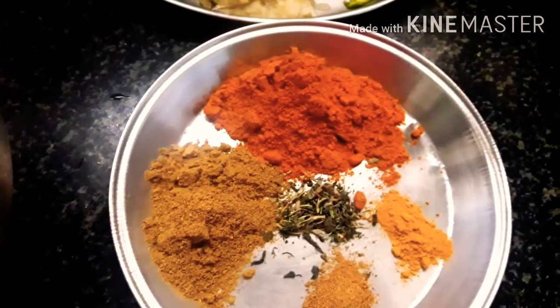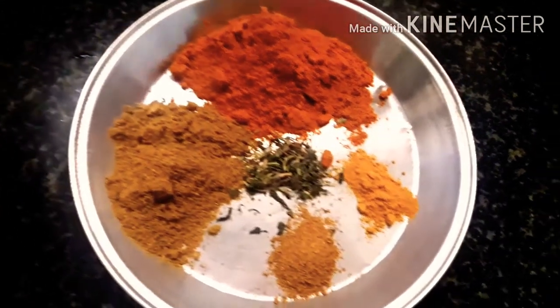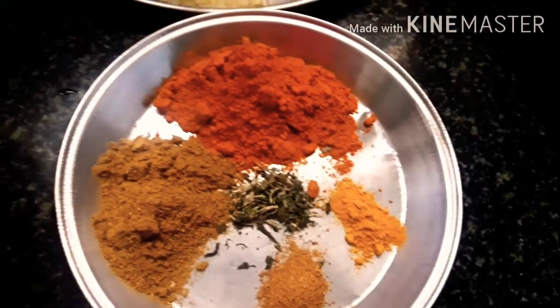Here we are going to wash and clean the mushroom. 300 grams of mushroom, cut. Here we are going to use karam powder, daniyah powder, kasturi, turmeric, and garam masala.